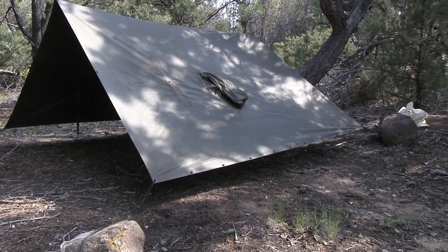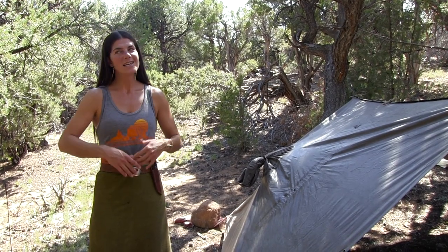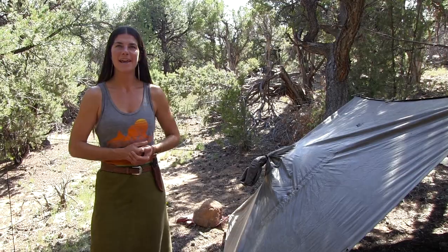Now that my shelter is all set up and taken care of, I'm going to walk the area and look for resources I can use to eat and use for other crafts.